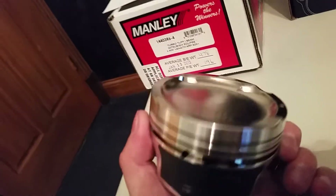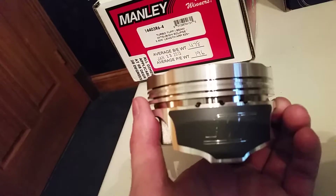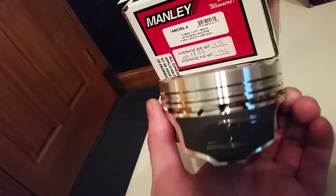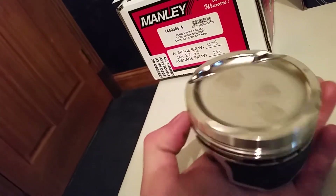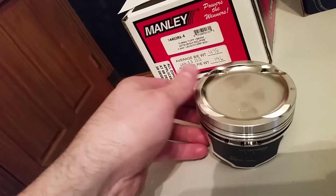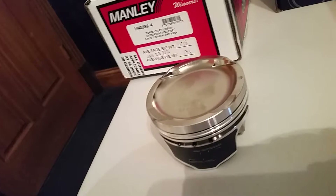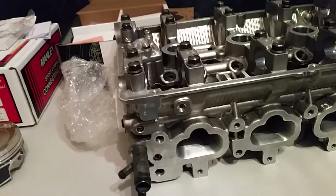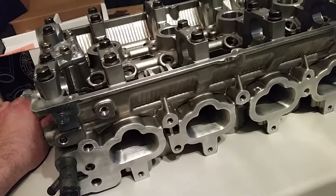This is my first actual engine build. I'm fairly familiar with how everything goes together and works, but I've never dealt with anything on this level before, so this is my first high horsepower build. I don't know everything there is to know and I'm not afraid to admit it — I'm learning. This has been a fun project so far. Anyway, that's the update for now — getting exciting, guys.